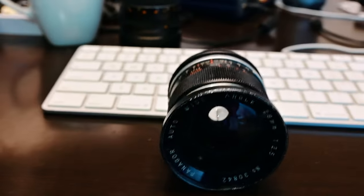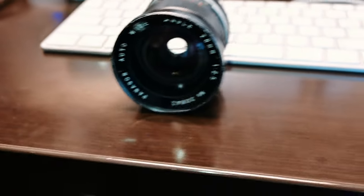Alright, let's get to the real reason you're here, which is the Panagor 28mm f2.5 Canon FD mount SLR lens.